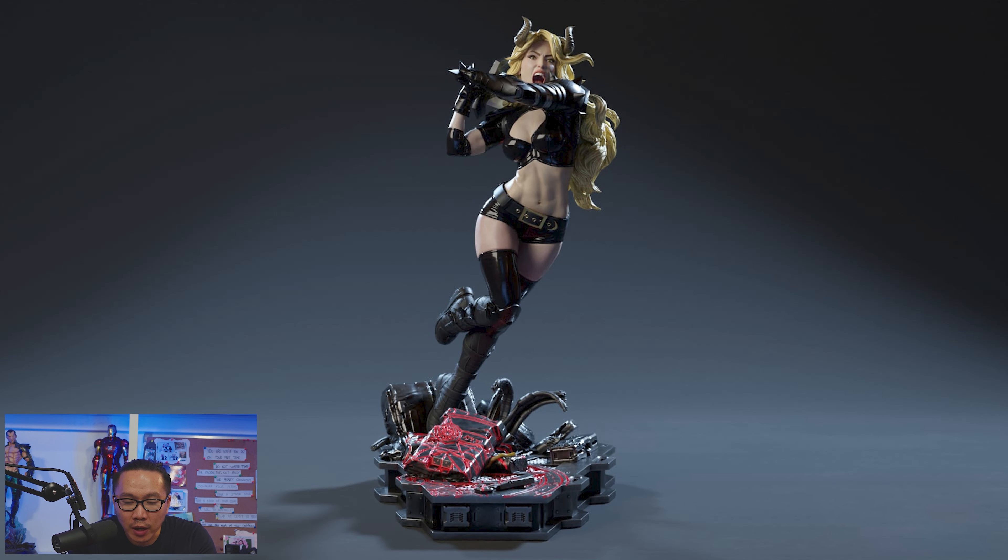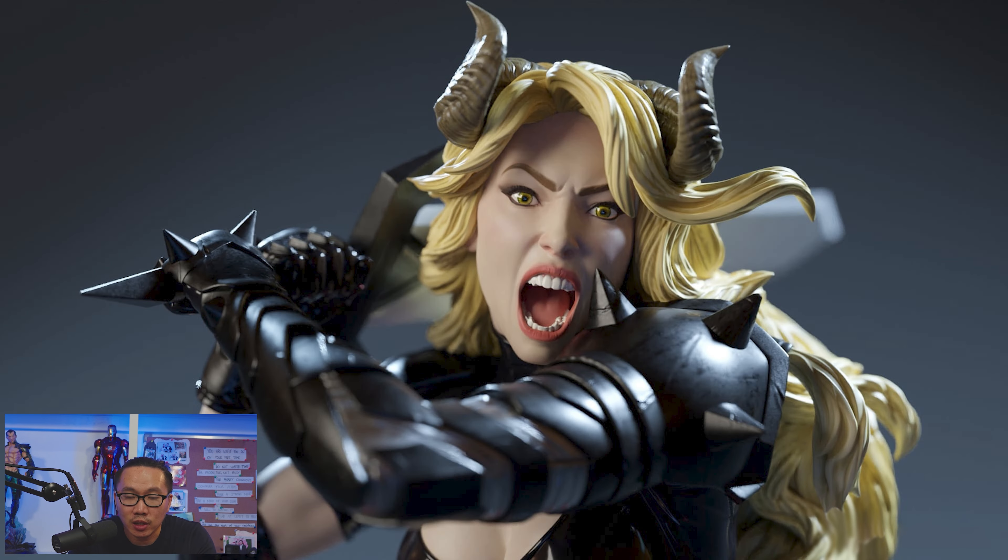Next I'm selling pre-order for this Magik. It's the same studio as the ones before her so the sculpt is very consistent as you can see.